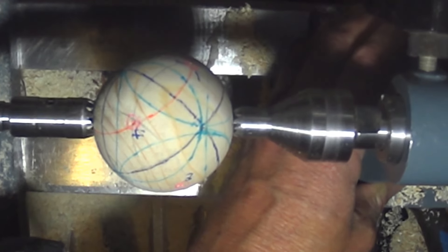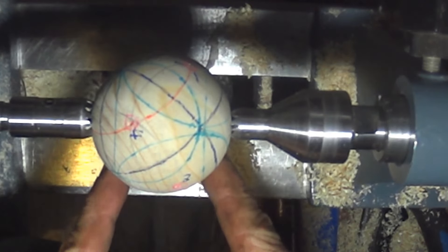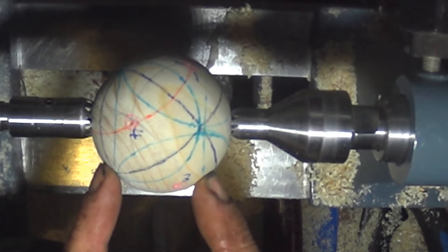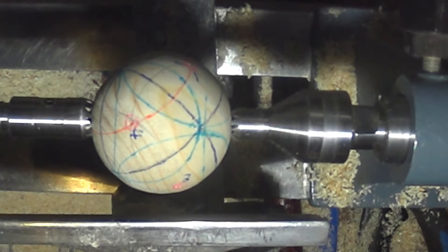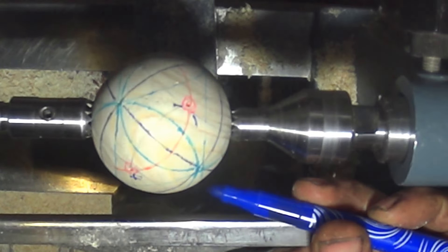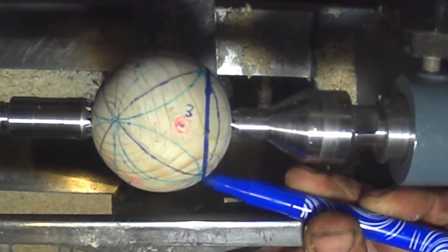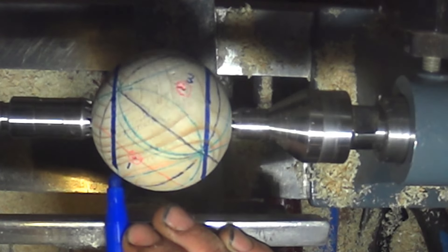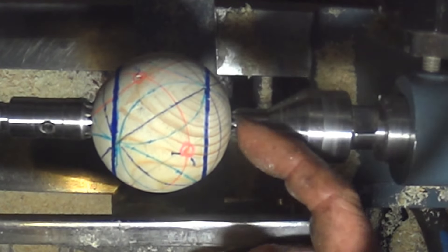Now you can see — those circles we created have formed two parallel lines, which are our cutting lines. We cut outside the lines. This is exactly the same, almost, as cutting a stella octangula, except we're turning away the points that would have been the indentations. That's where we're going to put the parting tool — that's on center. I think I've got it on center too.